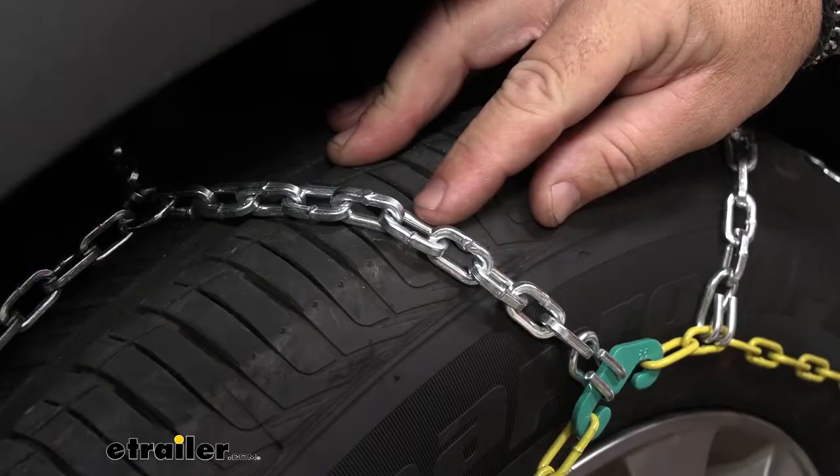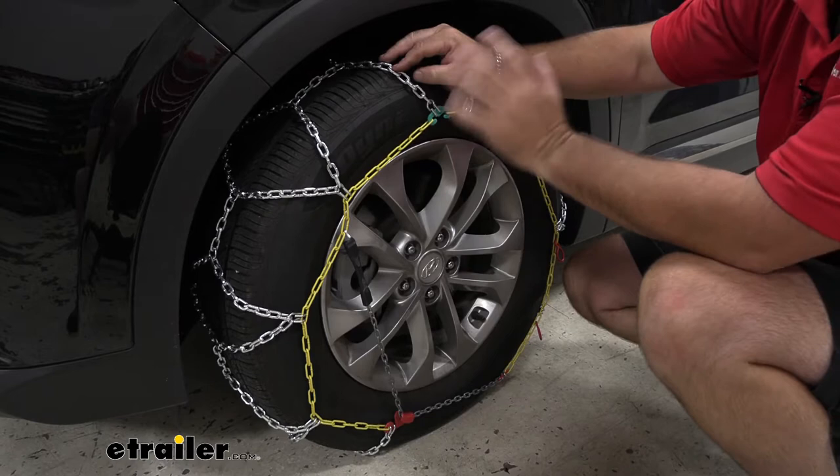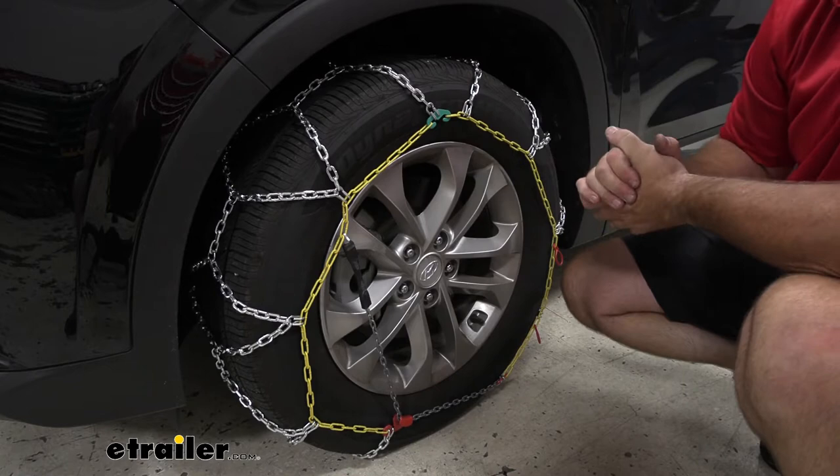These are SAE class S rated for vehicles with limited wheel well clearance. We're going to have small D-links, and each link has two flat sides so that each D-link is going to wear a lot more evenly.